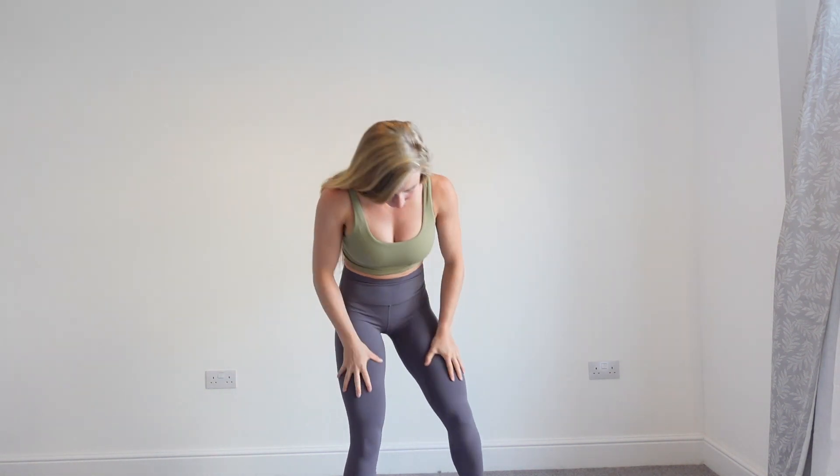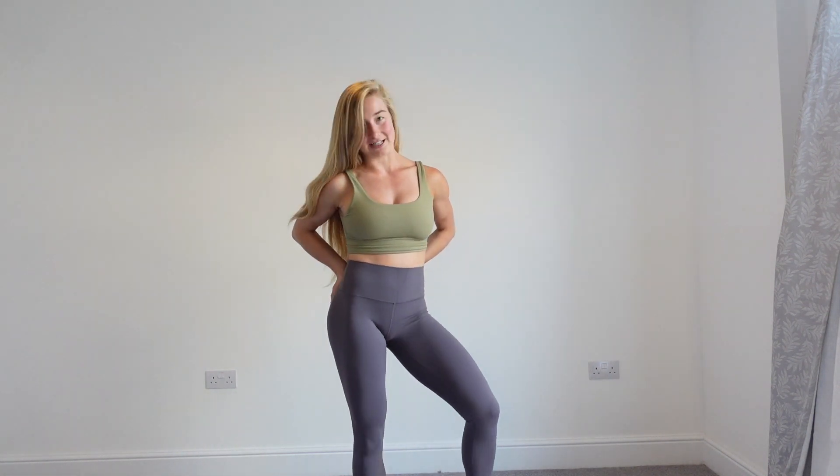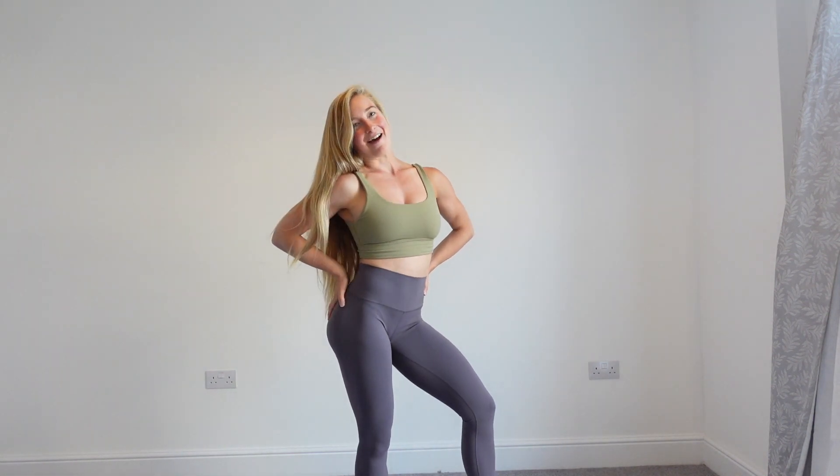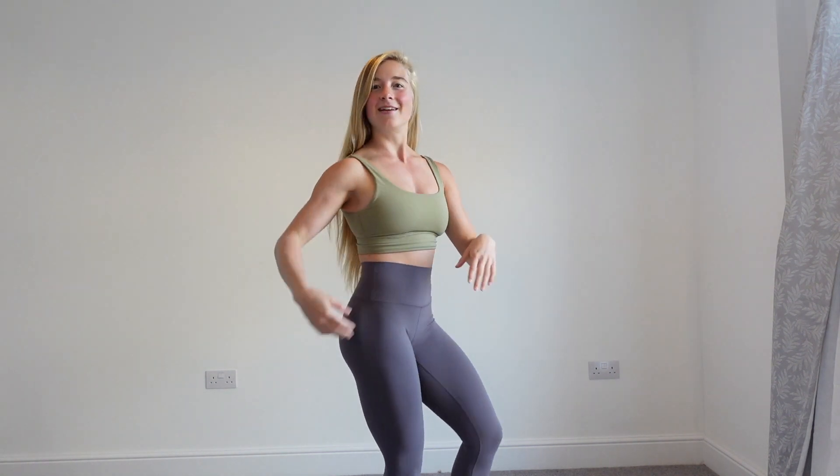I've also got the yoga leggings on — I think it's the Tornado colour. They're just so soft. They're quite lightweight, so they'll definitely be good for yoga, and they're really stretchy. They're basically everything you want in yoga leggings. I think this is a really nice little yoga outfit — both colours work really well together because they're both a little bit muted. I love them and I'll definitely be wearing this set quite often.